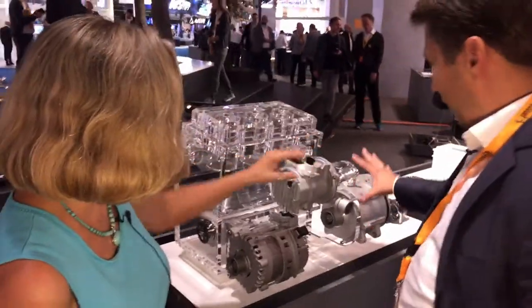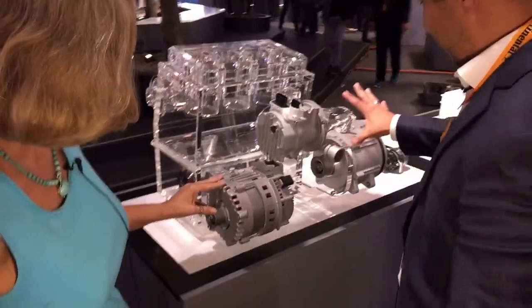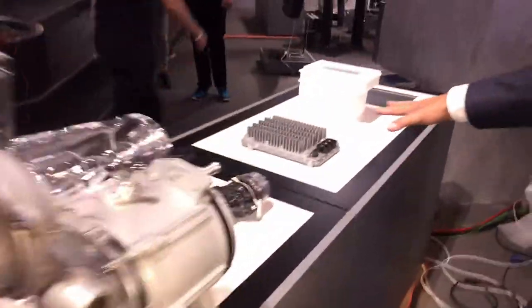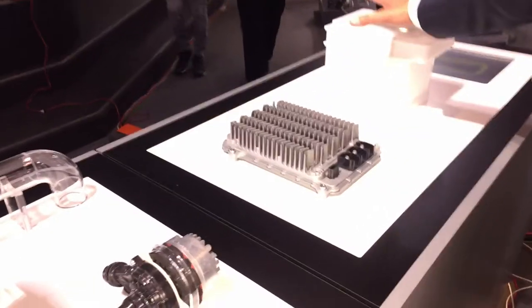I would say both components. This is the 48-volt system, the 48-volt BFG. We have a DC-DC converter and of course the battery.